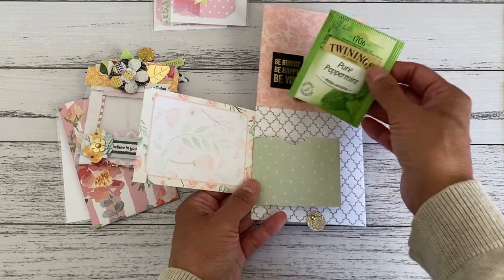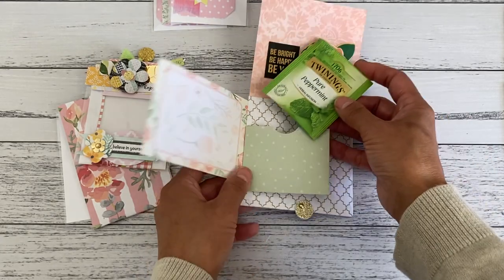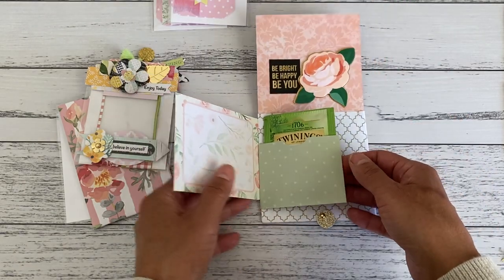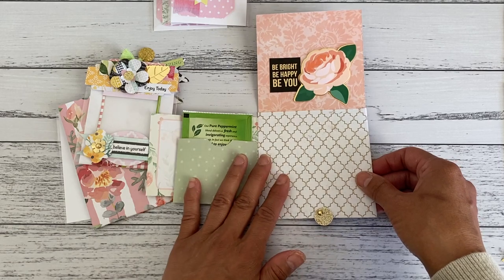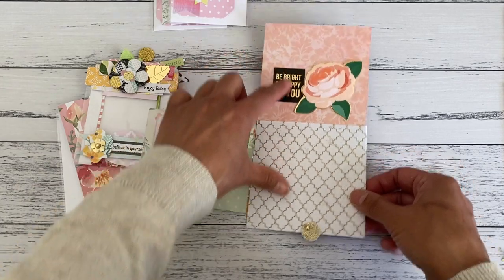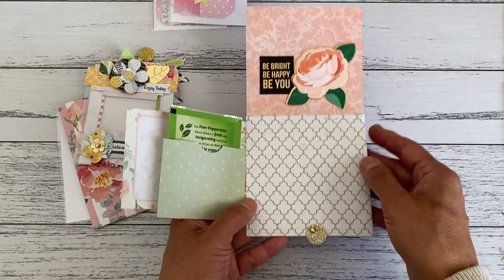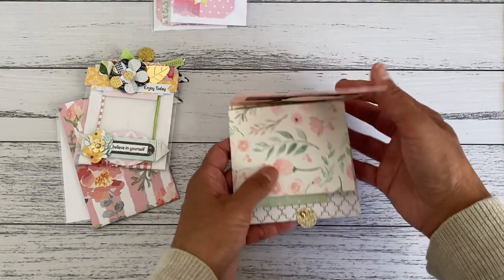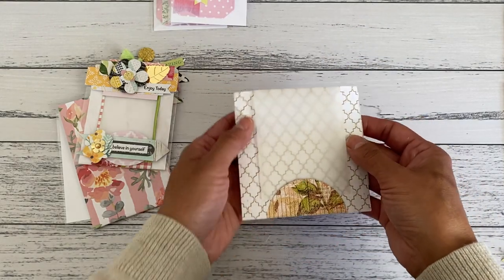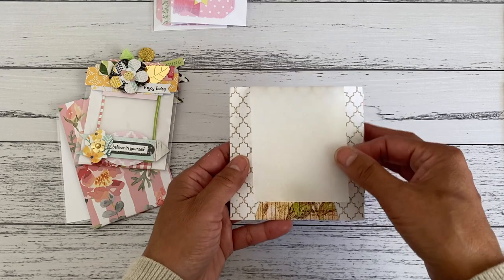Over here is that little pocket which just so happens to fit a tea bag satchel — it can fit a tea bag for those who like tea. Over here is another great little spot where you can add another envelope for more goodies, or leave it blank and add a photo. That closes up like that, and then on the back here is another interactive spot — I've got some vellum that I used as a little flip page.